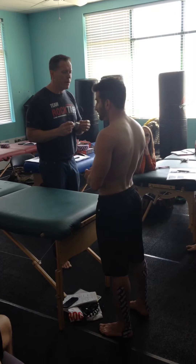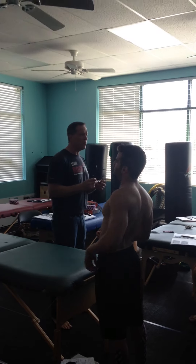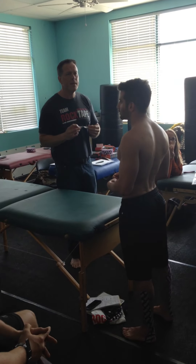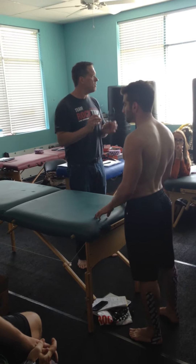Name something else besides the lumbar paraspinals that bends them backwards functionally. When you go back like this, what do you feel squeezed? What else is back there that acts as extensors? Just give me two of them. Hamstrings could do it. QL, multifidi — absolutely do that.